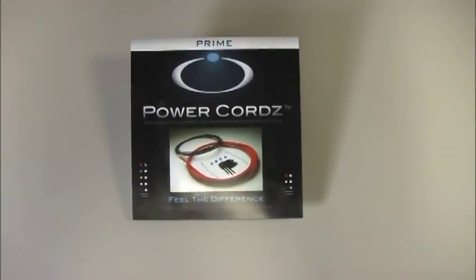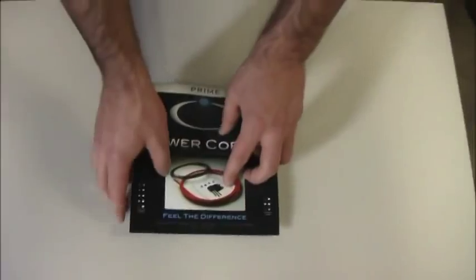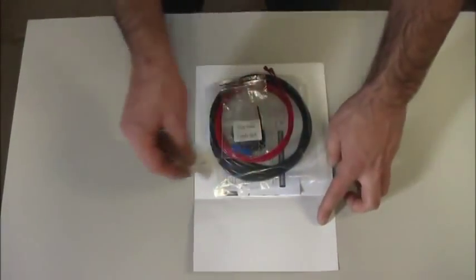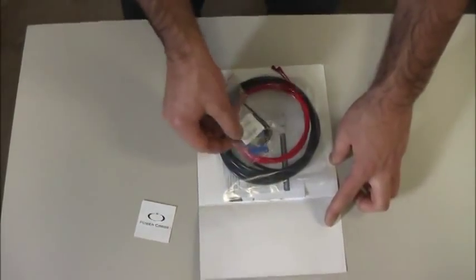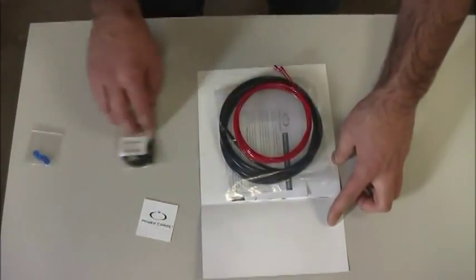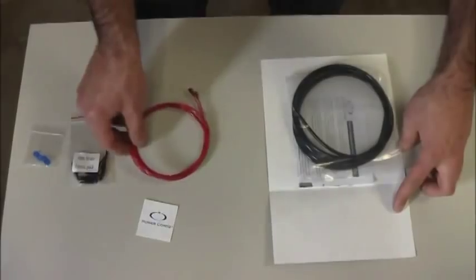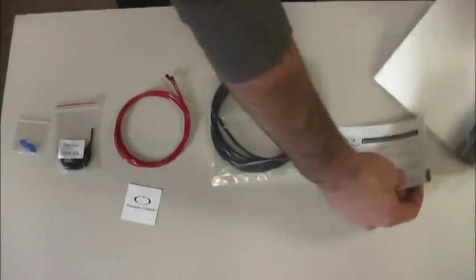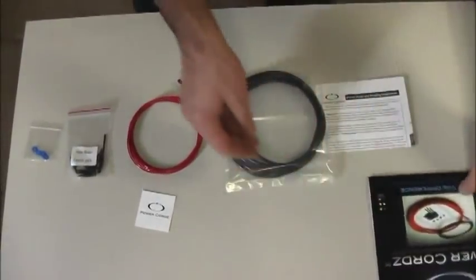Thank you for purchasing Power Chords Prime Brake System. Inside of each package, you will find your Power Chords sticker, your Power Chords grommet clasps, your Power Chords ferrule pack, two Power Chords, and one 5mm segment of housing, along with an instruction manual.